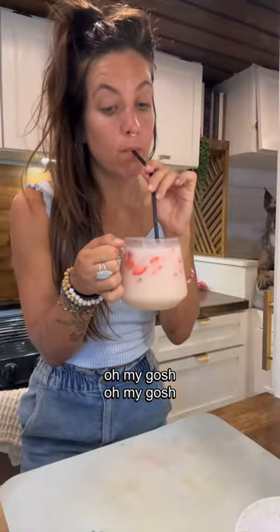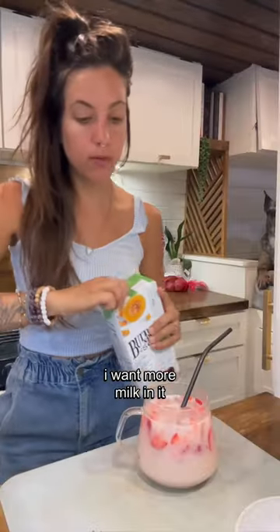Oh my gosh. I want more milk in it. This is my new summer drink.